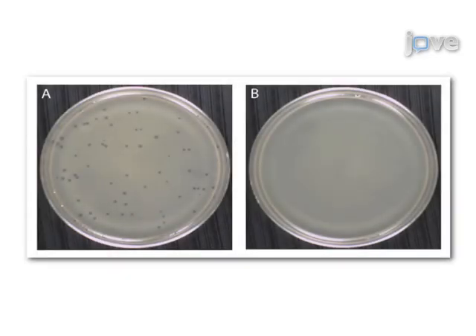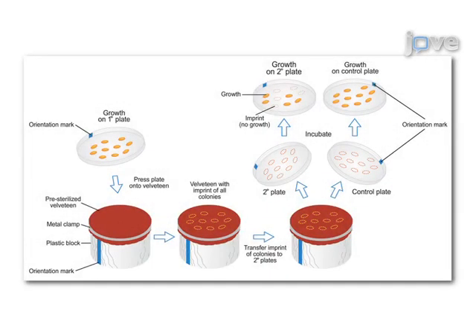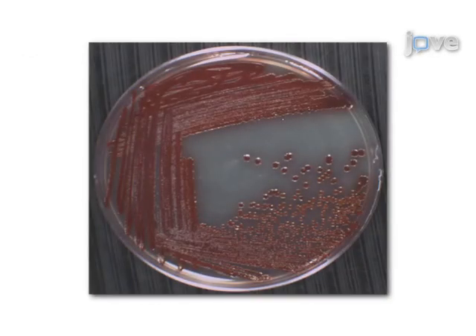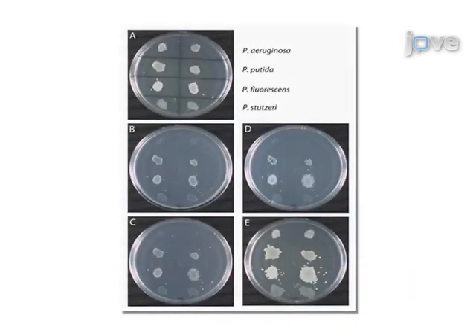Soft agar overlays are used to isolate phage and enumerate plaques, while replica plating transfers cells from one plate to another in an identical spatial pattern. Ultimately, the practical applications of these techniques to culture microorganisms range from identification of bacteria in environments, to technological advances in molecular genetics, and high-throughput bioassays.